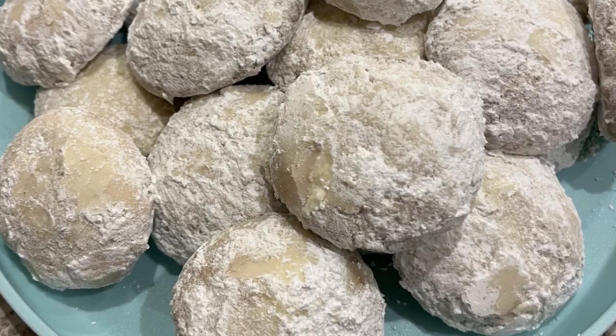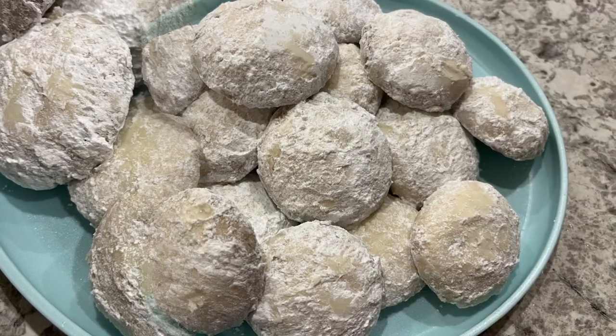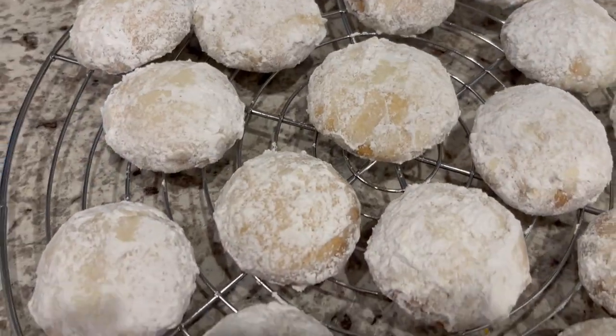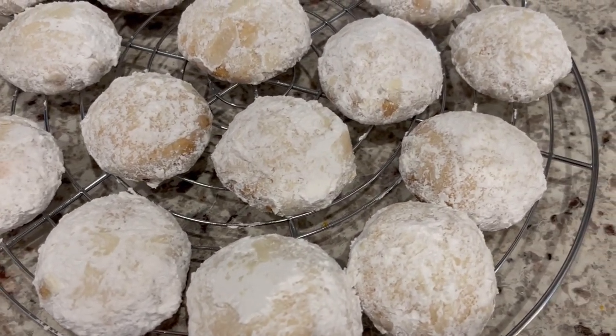Hi, my name is Andrea with Foodimentary Adventures in Food, and today I'm sharing a simple and delicious recipe for lemon cooler cookies. And as always, I'll make sure to leave the recipe in the description box. So let's get started.